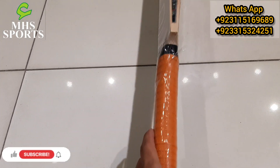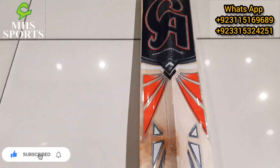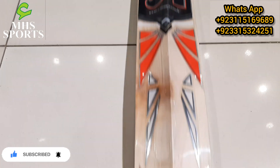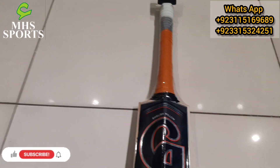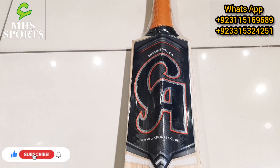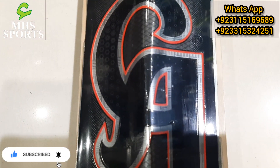Inshallah, friends, you will see us in the next video. Don't forget to subscribe to our YouTube channel. This is the CA Hardball Cricket Bat — CA Power. In the next video, I will show you more hardball bats and different varieties, as well as other sports items. Inshallah, see you in the next video. Allah Hafiz.